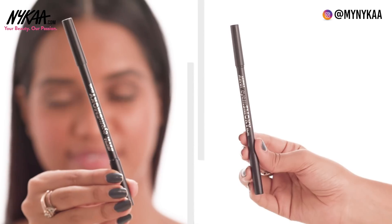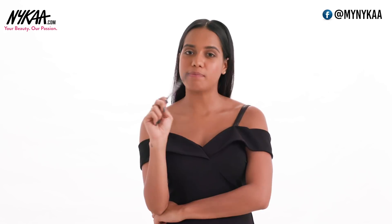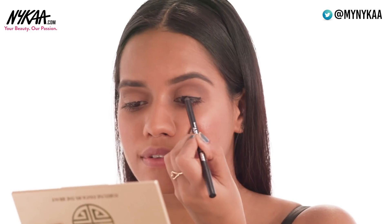Step 3: Use a Kajal as a base. I'm using the Nykaa I Am Smoky Kajal. It comes with a smudging tool. It's super long lasting and very pigmented. Just scribble it all over your eyelid and smudge it.